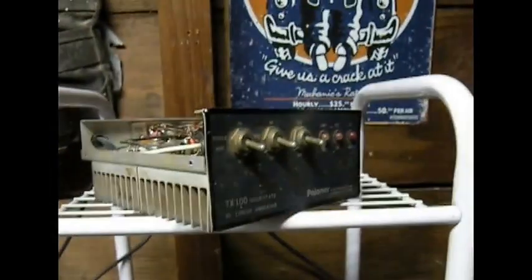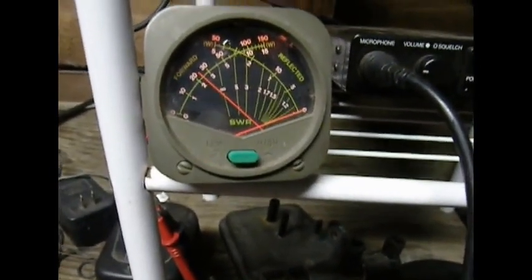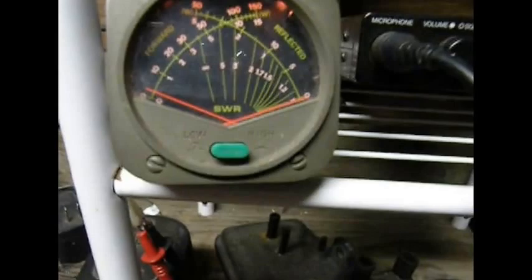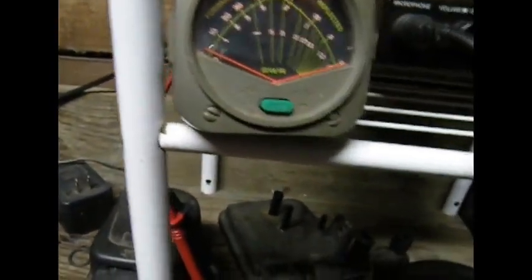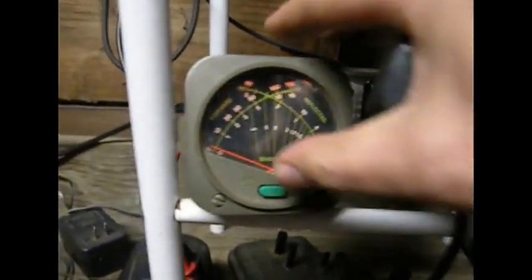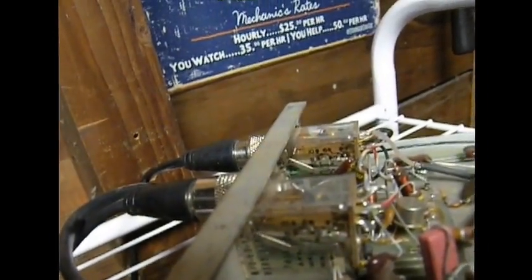Amplifier off. It's all wired in now. We've got two and a quarter. Amplifier on. Zero. Throw in the high scale. Zero. Relays are working, seem to be.